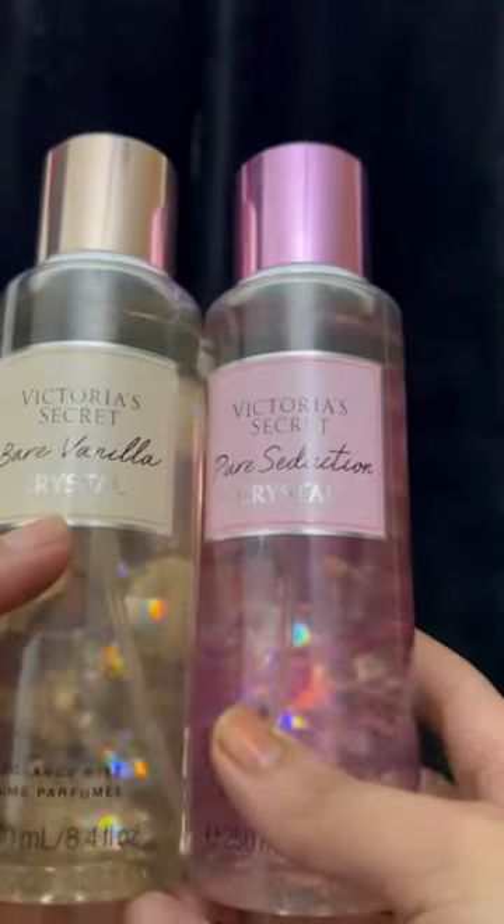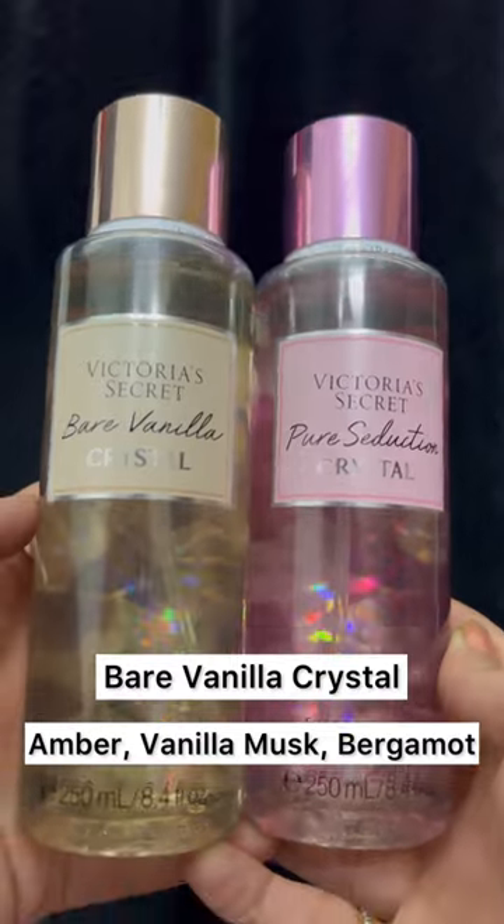If you're interested, do subscribe to my channel. I'll also list the fragrance notes for both of these.